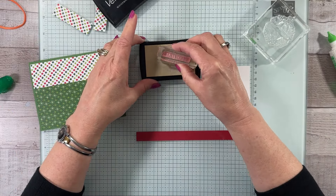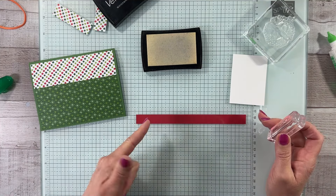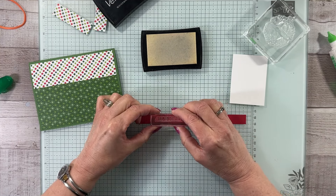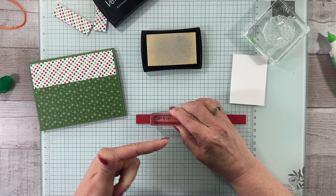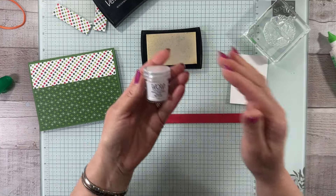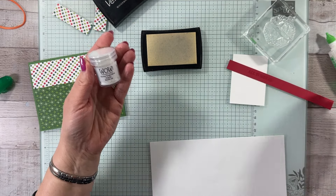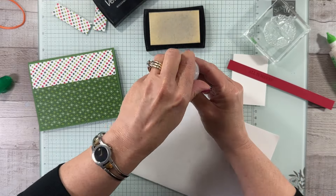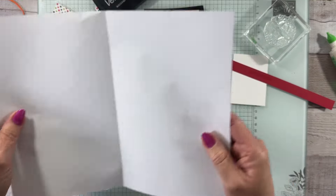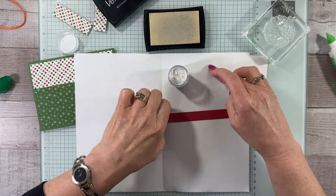We're going to ink up our 'all is merry.' We want to put it sort of in the center — not right at the edge of either one — and try to get it as straight as possible. Make sure you stamp it all the way down and then lift all the way off. We're going to use the WOW embossing powders — the white, which comes in the basics package. There's a white, a clear, and a black. I'm going to use a piece of regular computer paper and sprinkle the white powder on my 'all is merry.'